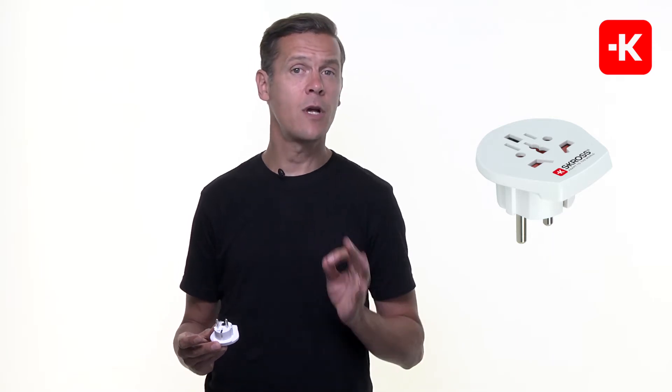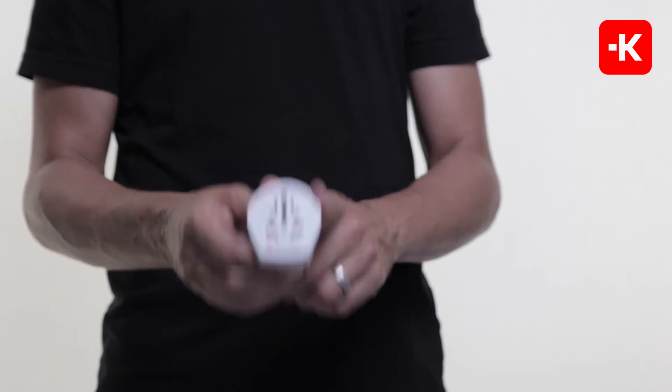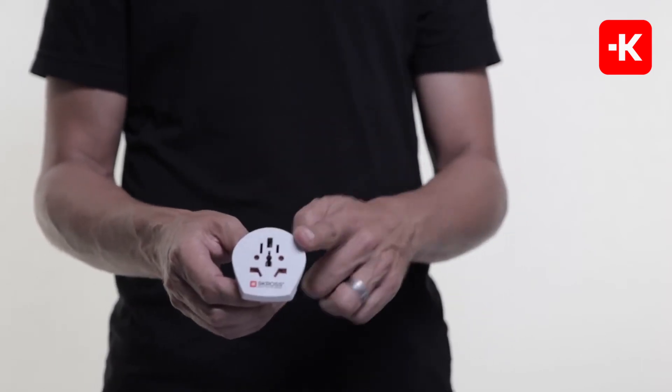but it also carries you to Saudi Arabia, Cameroon, and many more. This tiny travel adapter cleverly accepts plugs for more than 150 countries all over the world.